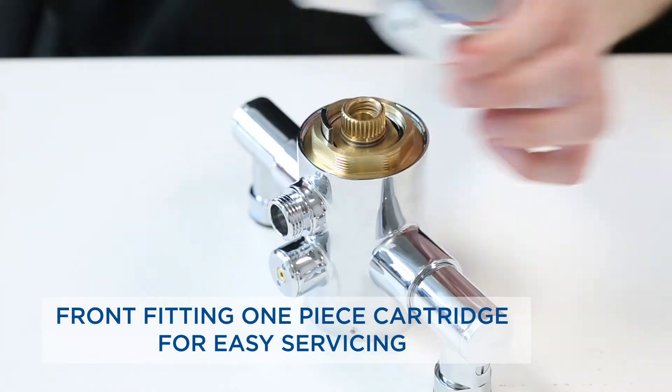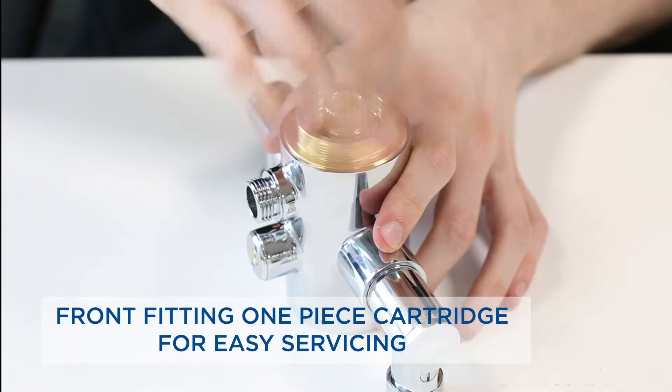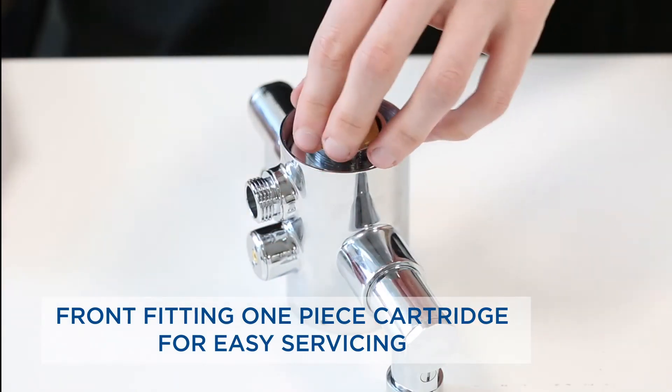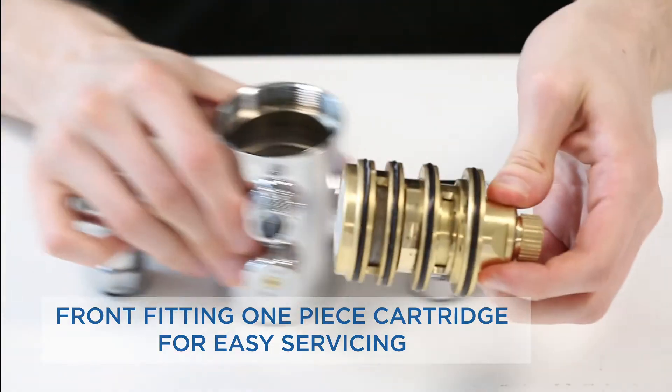These new valves use the same great thermostatic technology that we have been using for years, but this time they're in a redesigned and patented cartridge. This new one-piece cartridge makes servicing and cleaning the valve so much easier.